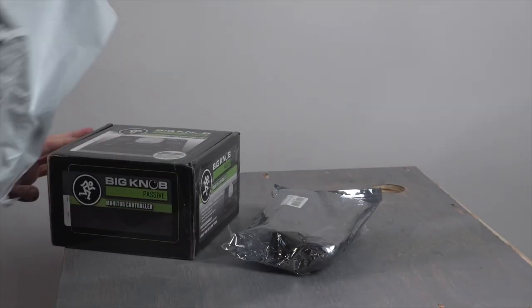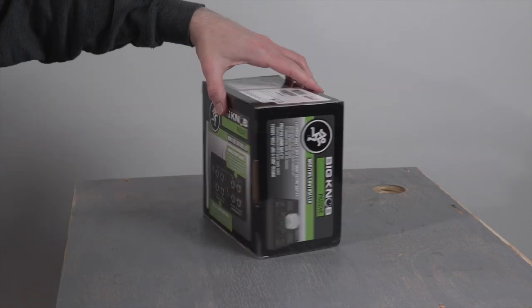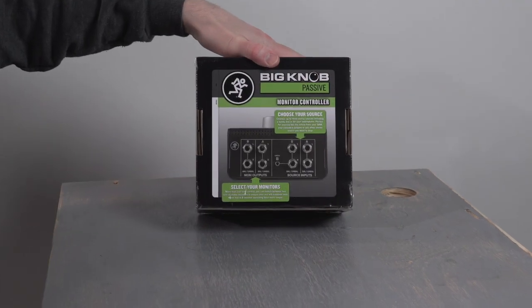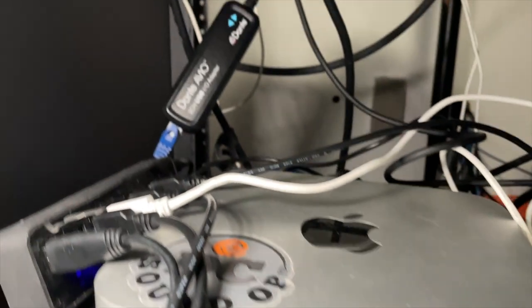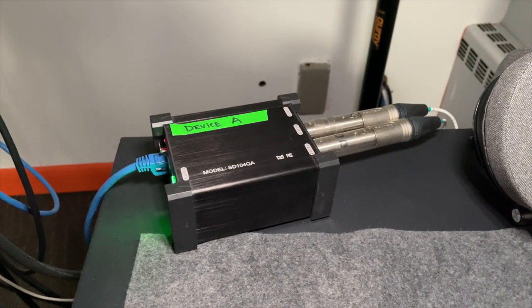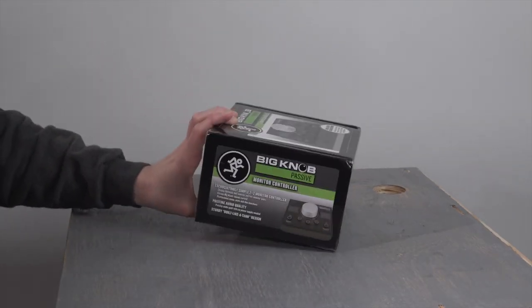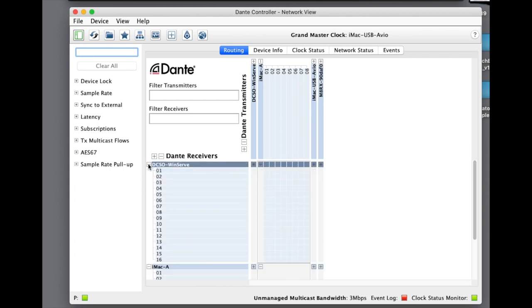There are lots of reasons you might want something like this Mackie Big Knob monitor controller. They are usually used for switching between two sets of monitors, but that's not why I've picked this one up. With Dante network sound cards at the computers here and a Dante network output box connected directly to my monitors, it would be really useful to add some physical controls to this setup. If you're not familiar with Dante, it's a protocol used to send audio over a network to other devices.